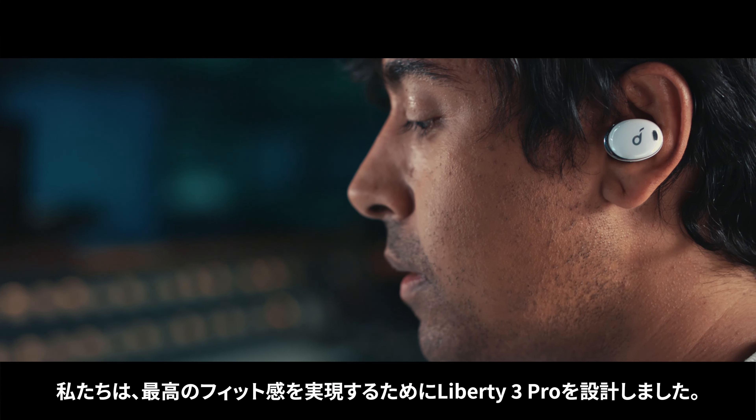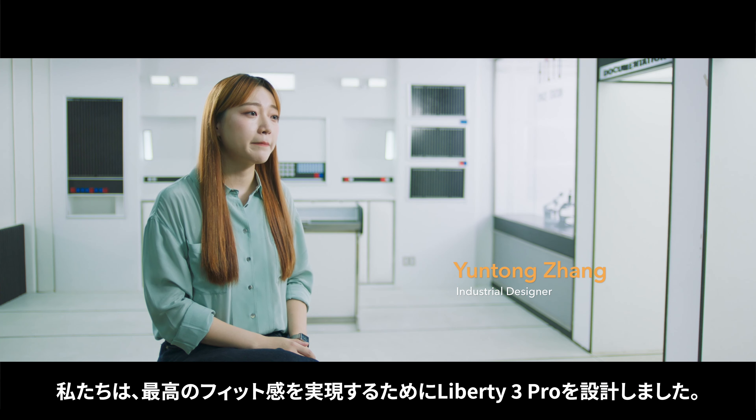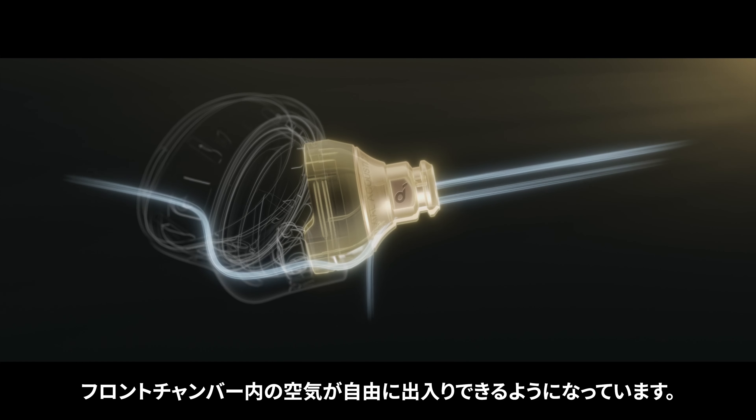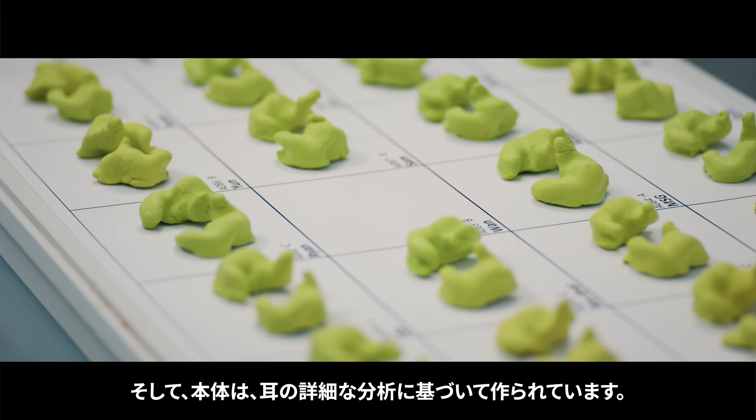The process of tuning the Liberty 3 Pro was really collaborative. It brought the best of technology and music together to create an amazing listener experience. In that experience, you're going to get a wide soundstage, powerful bass, and very crisp and transparent treble.